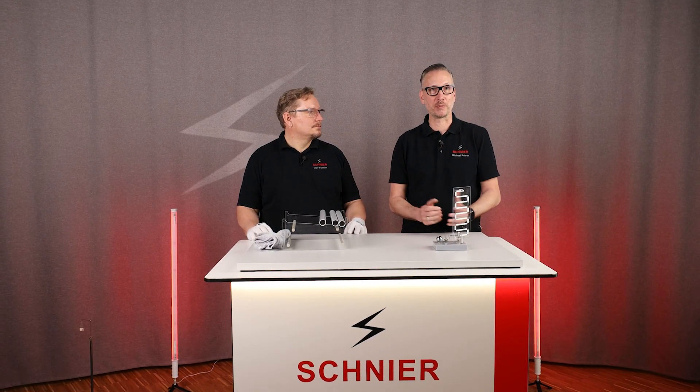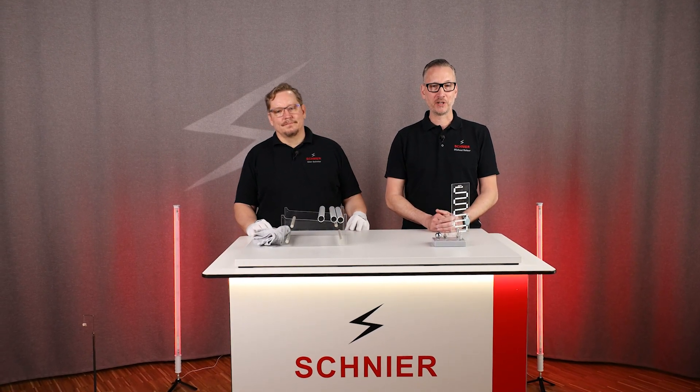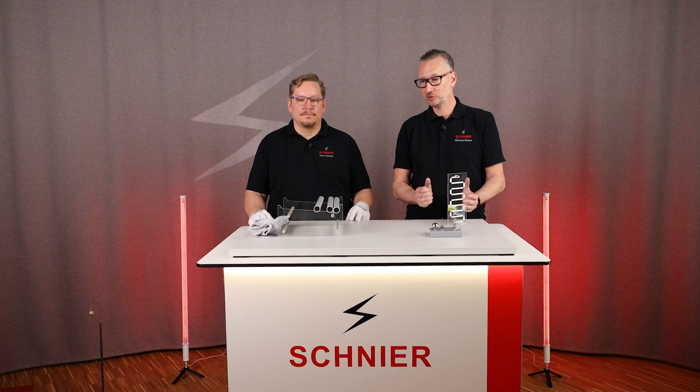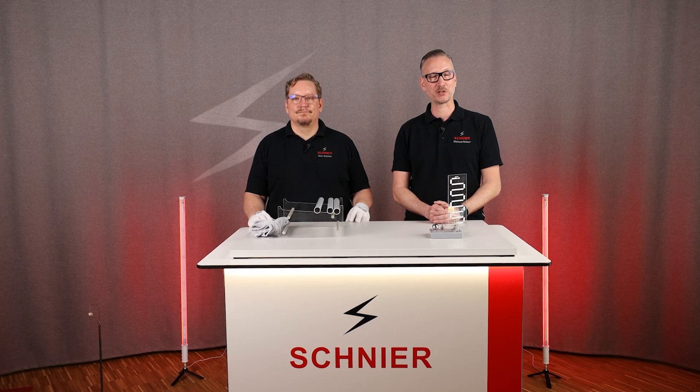We're all very excited for that! If you liked the episode, come back and subscribe to our channel. We'll continue the whole series, Basics of Electrostatics — that's it for today. See you next time!